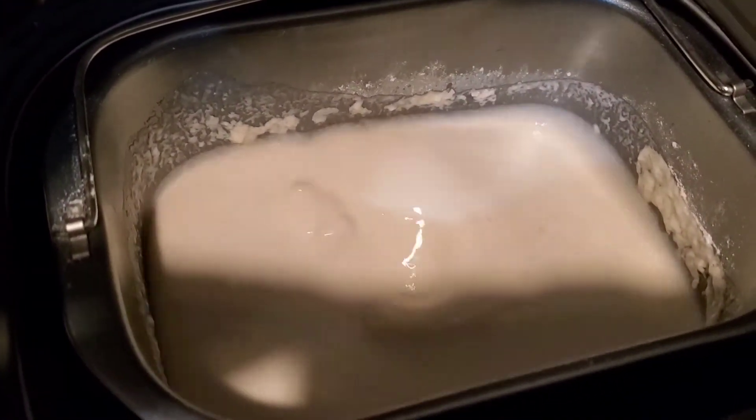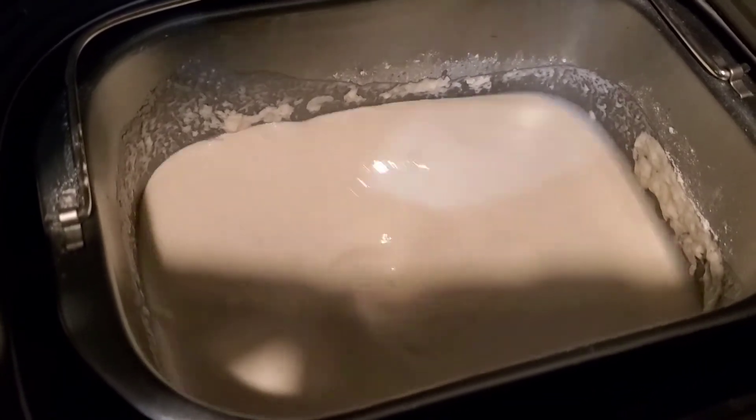This is the Kenmore bread maker — it's kneading the dough.